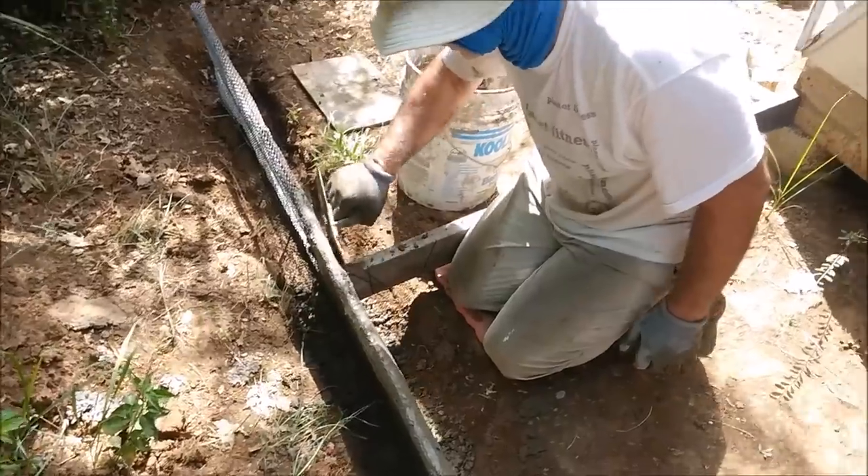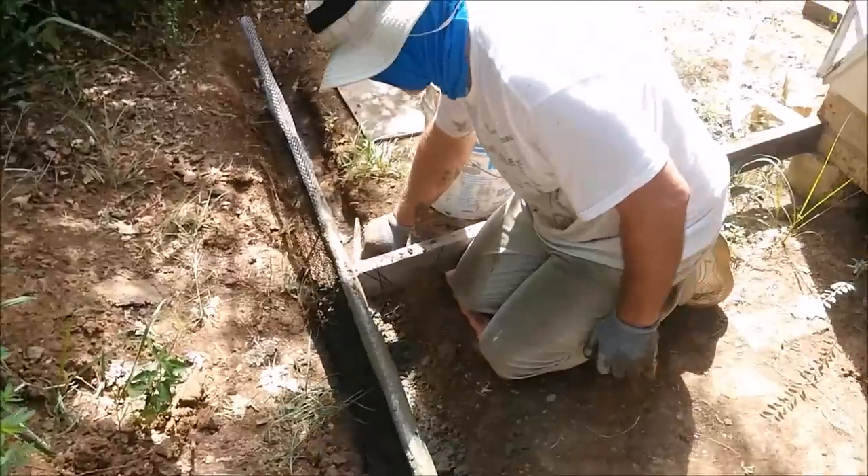All right, let me mix you some more mud real quick. All right, please do.